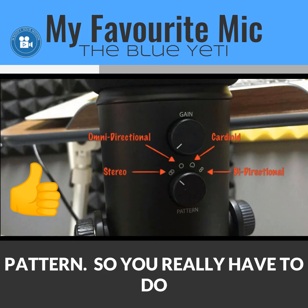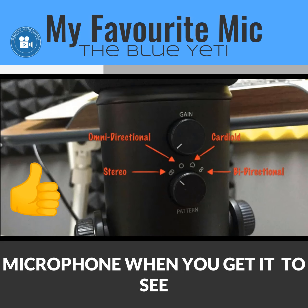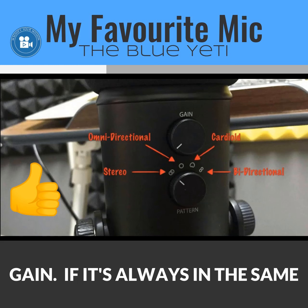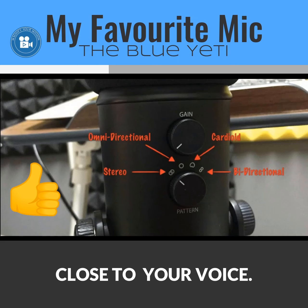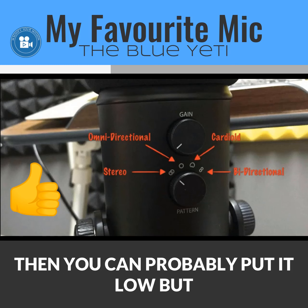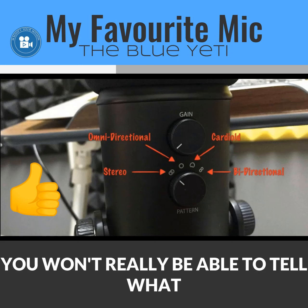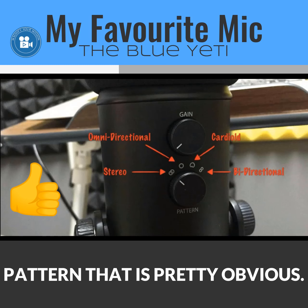You really have to do some test recordings when you first get your microphone to find the gain setting you like best. If it's always in the same position and close to your voice in a studio setting, you can probably set it low. But until you try and test it, you won't really be able to tell what settings work best for you.